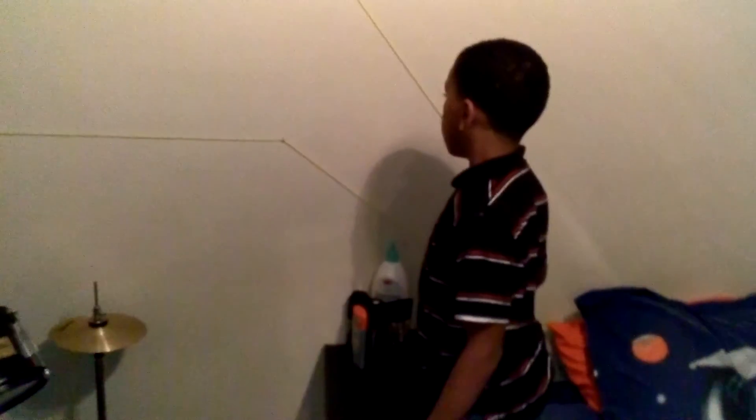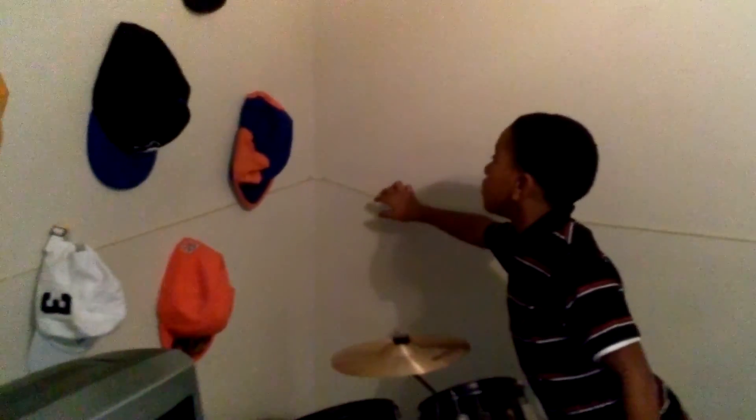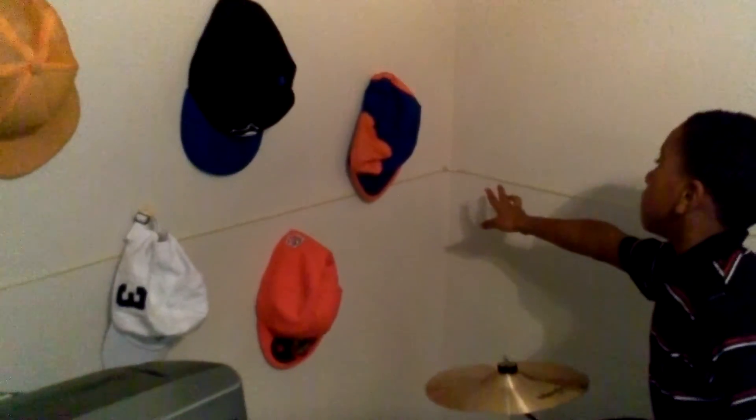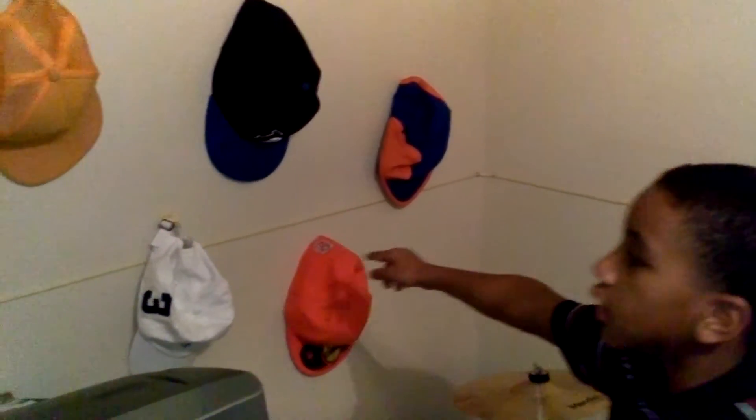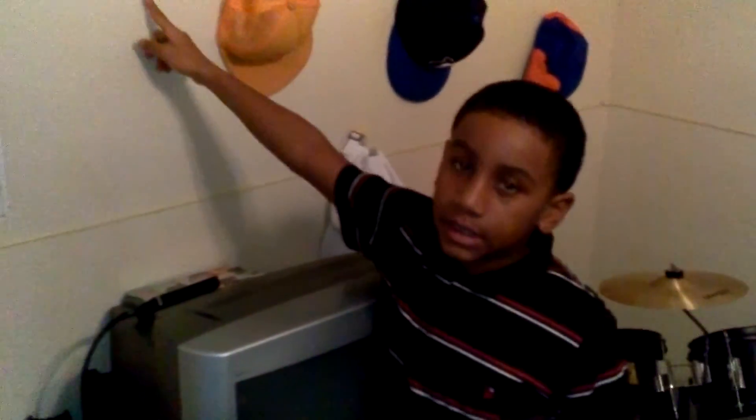I used this screw to make it go up, and then those two screws, as I said, will be to make it even in the corners. And then I made it back into shape. Thank you for watching. And this is called the bed switch.